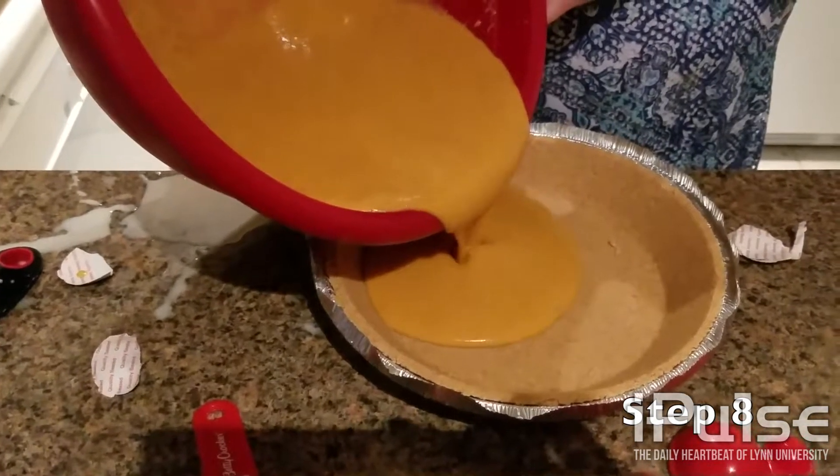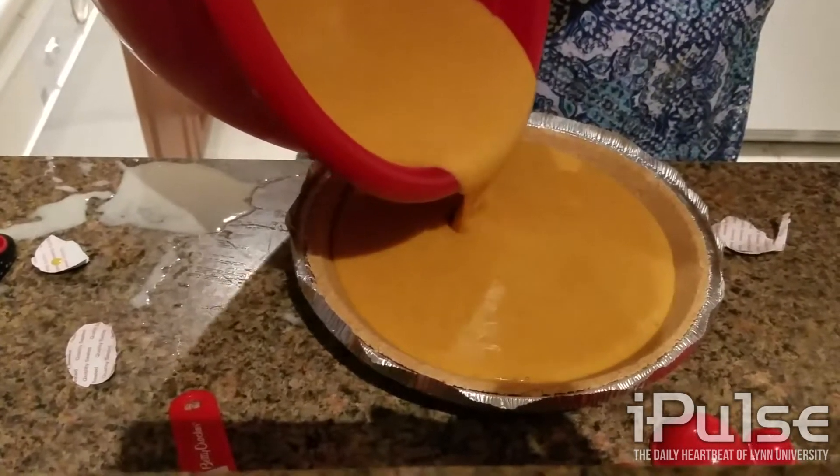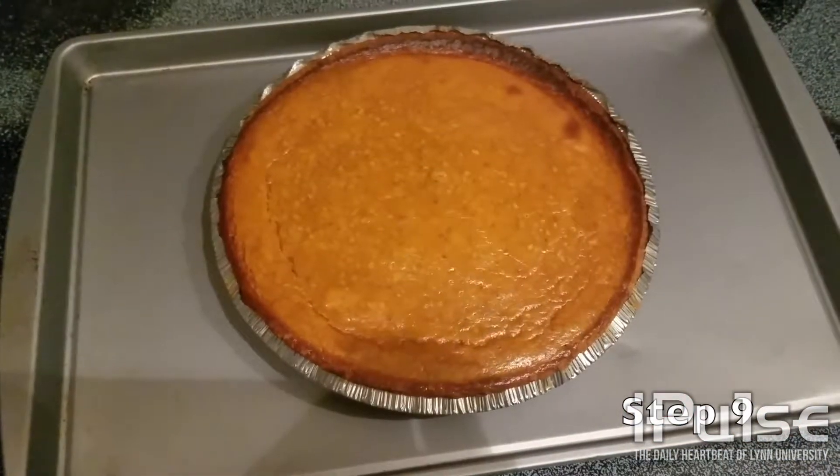Pour the mixture into the pie crust. Pre-heat the oven to 425 degrees Fahrenheit and bake for 15 minutes. Then put the temperature to 350 and bake for 40 to 50 minutes.